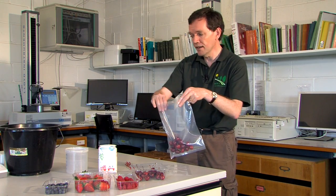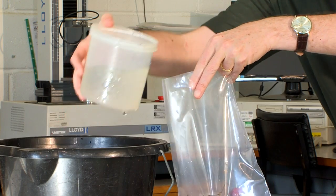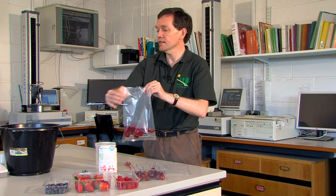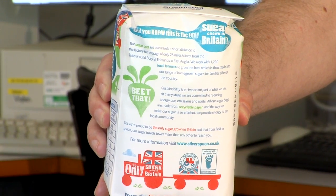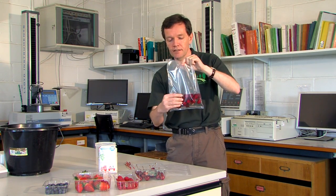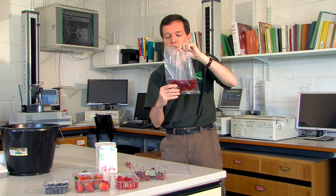So you place the fruit in the bag, add your sugar solution, just enough to cover the fruit. This is a simple solution of a small one kilogram bag of sugar from the supermarket and five and a half litres of water. You add your solution and you gently crush the fruit. You don't want to do this too firmly because you don't want to kill the larvae, you just want to release them into the solution.